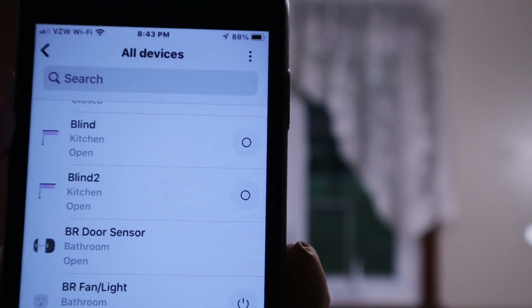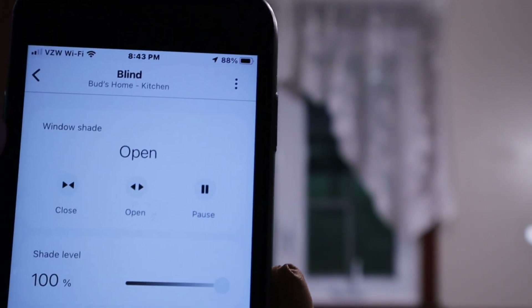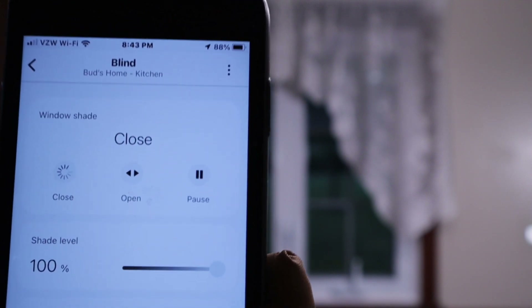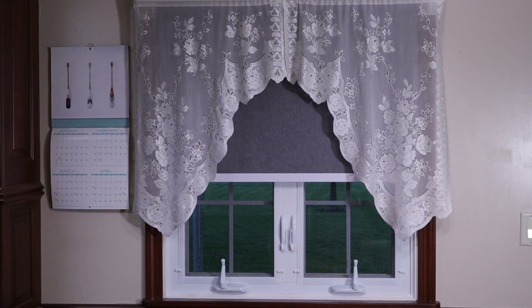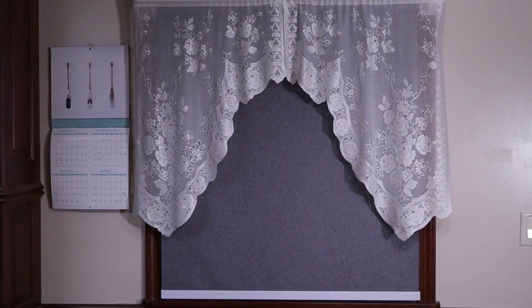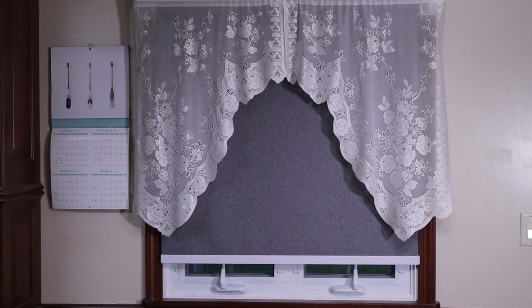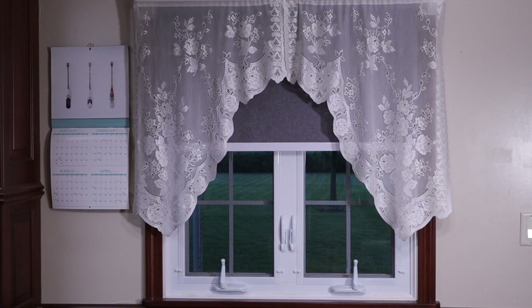I'm in my app and ready to test. Going into blind, I'll try to hit close since it's open. I've already set my limits, so everything is set up and ready to go. The blind is closing and should stop right at the level of the windowsill — and it does. Now let's hit open. It appears to be working fine. Back in business.